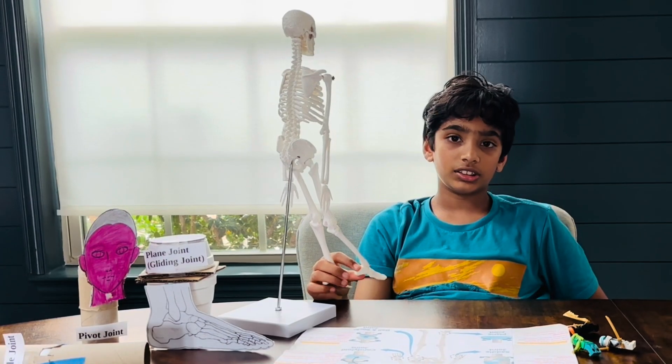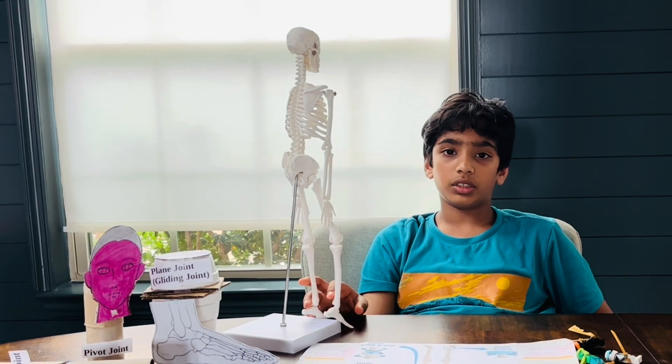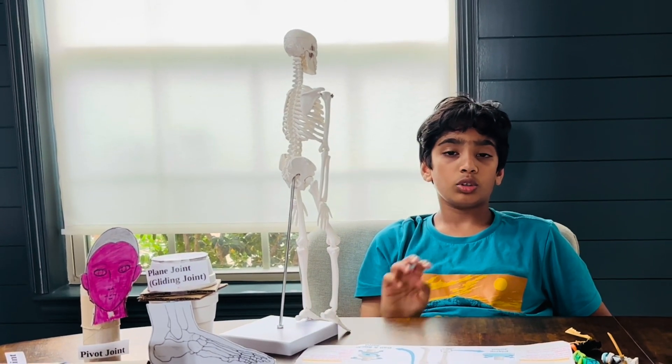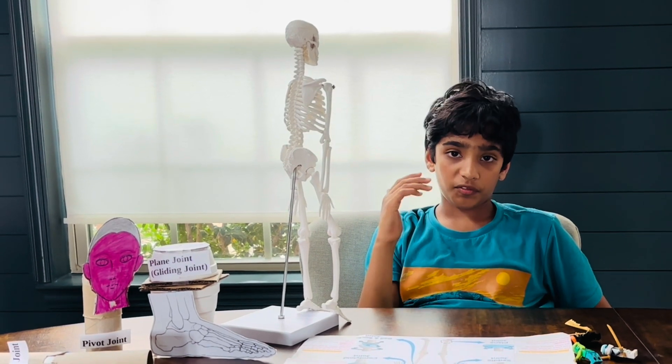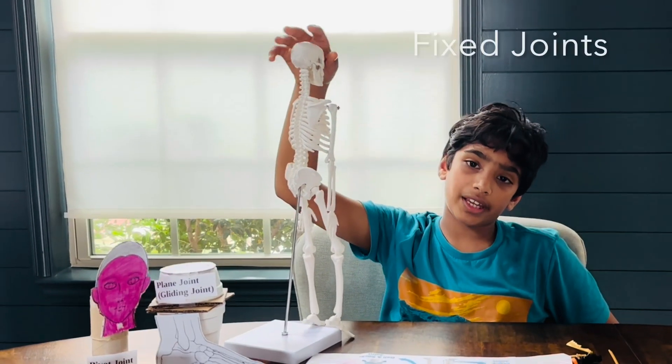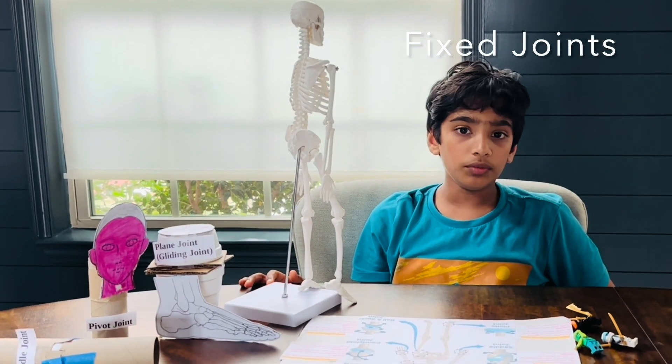Today we're going to be talking about joints. There are a total of 300 types of joints, and there's a total of three groups. Some are the fixed joints. The fixed joints are located in the skull, and they never move.